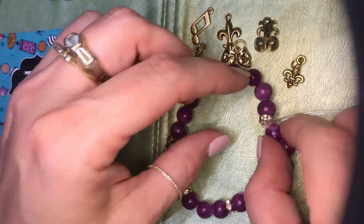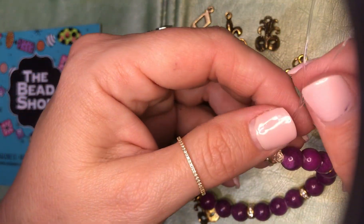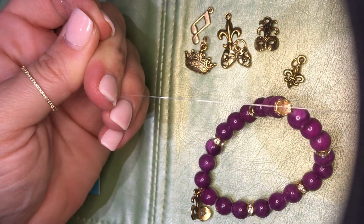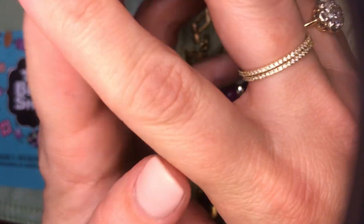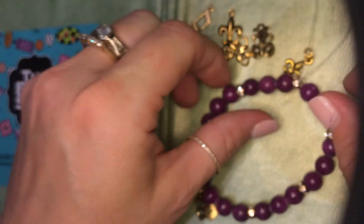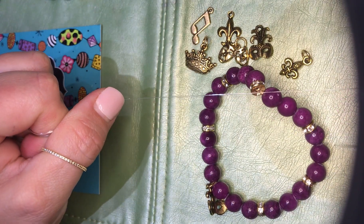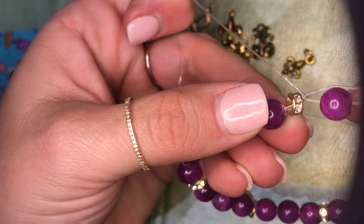I've got a nice loose knot here and now I'm going to begin tightening it. Take the two ends and separate them and pull. What I'm doing is taking the knot from this big chunk down to a nice tight knot. See how it's gotten much smaller.